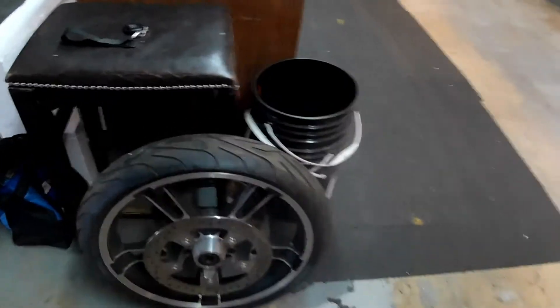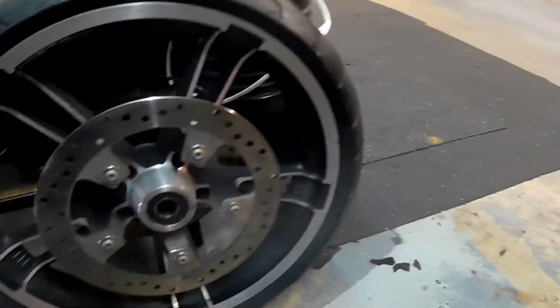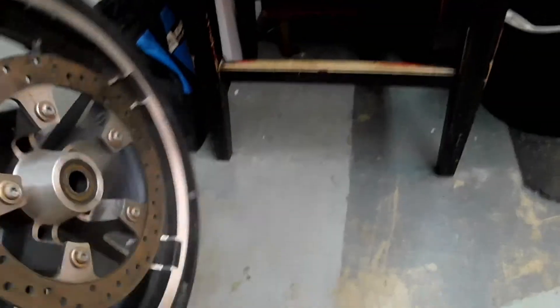Okay guys, I'm back. Here's the rim, man — the Enforcer. That's what I'm going with. The tire feels pretty good; it's got weights on it, like it's already been balanced.